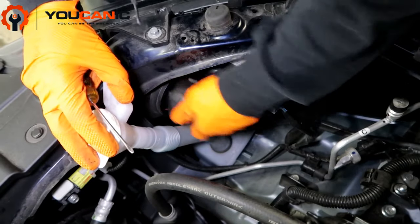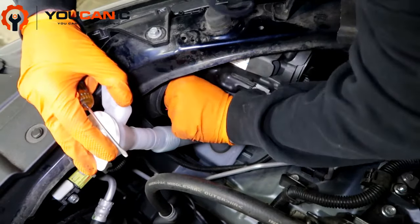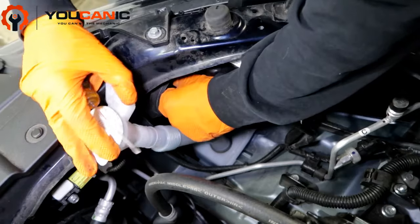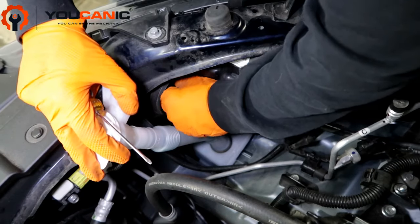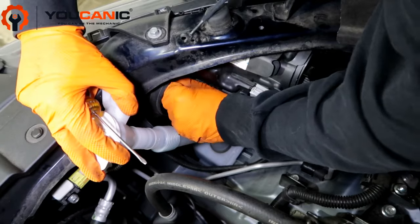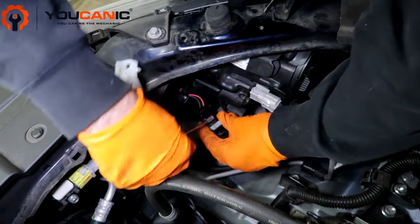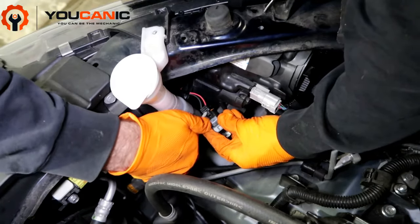Go ahead and twist the cap counterclockwise and pop it off. Down in here we've got the same type of setup. Twist it to the unlock position — counterclockwise — and twist the bulb. It's unlocked. Then nice and easy — there are little tabs, just line them up. This one could be a whole thing, so you may want to use a screwdriver to unhook it.